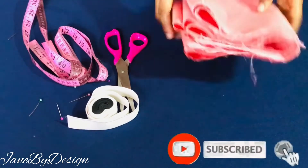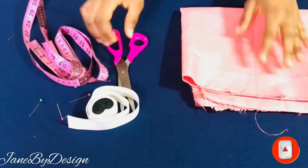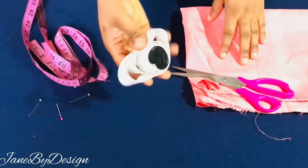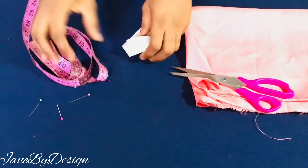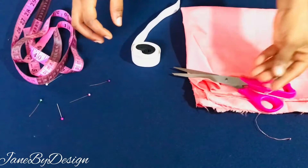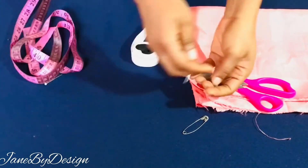Today we'll be learning how to make a trendy scrunchie headband. It's very easy, it's beginner friendly, and something you could make in less than 10 minutes. So just sit back, relax and enjoy. I hope you enjoy this video — if you did, please don't forget to hit the like button and subscribe to my channel.